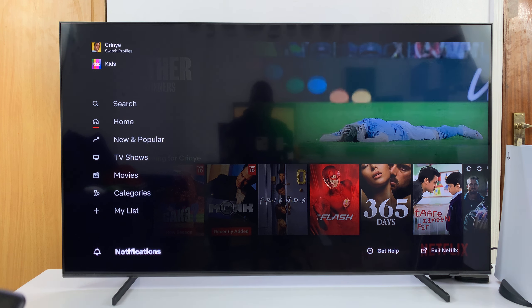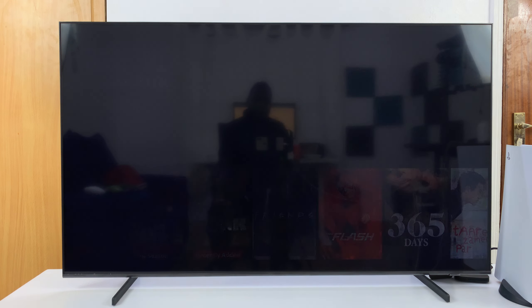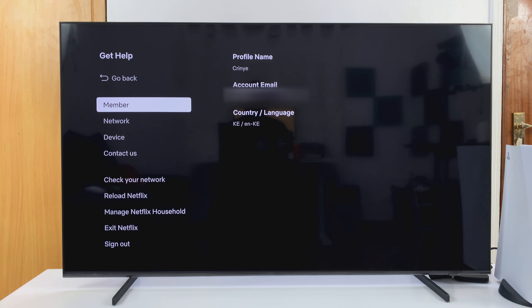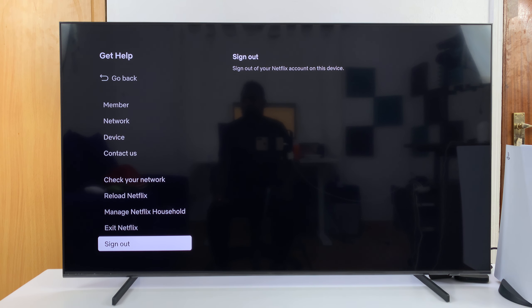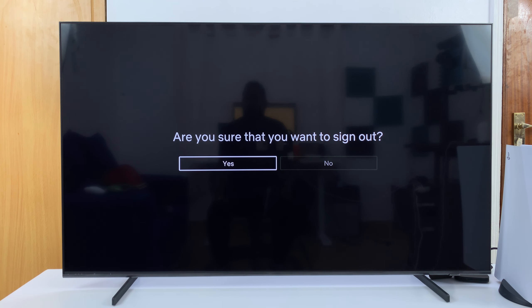Once you get to the bottom, press the right arrow to scroll towards the right-hand side, then click on Get Help. On the Get Help menu, scroll down and you should see the option to sign out — select that. It's going to ask if you're sure you want to sign out; just click Yes.